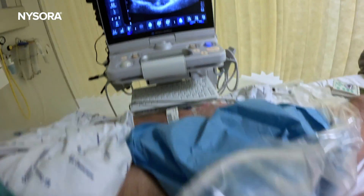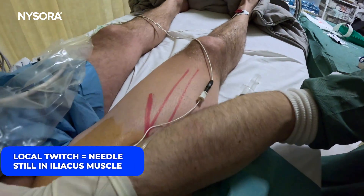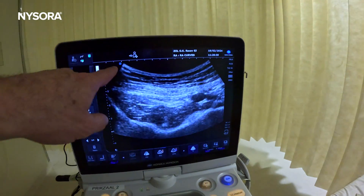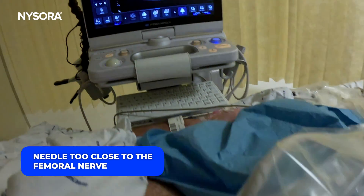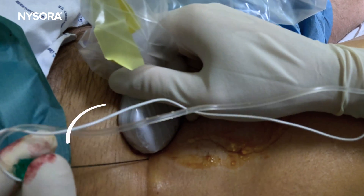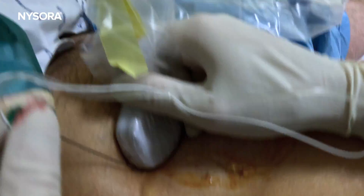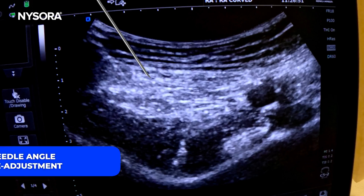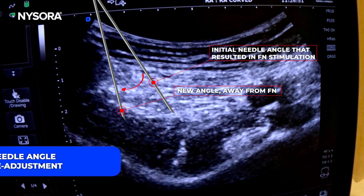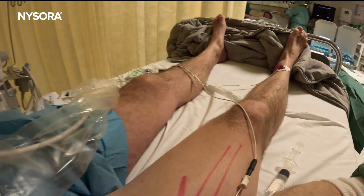We're getting a twitch here, but that twitch is a local twitch of the iliacus muscle — nothing distal. Now we're getting a twitch of the patella, which means that our needle has gone too close to the femoral nerve and requires readjustment. Making the angle slightly steeper — this is proof of how nerve stimulation can be useful as a safety monitoring device. We are now stopped by the bone and the twitch is absent.